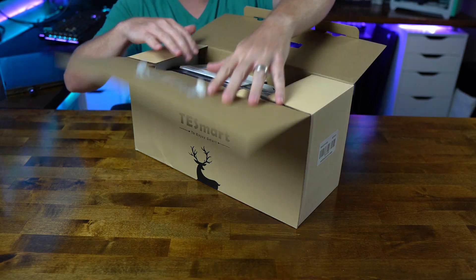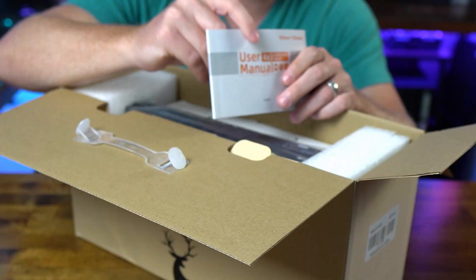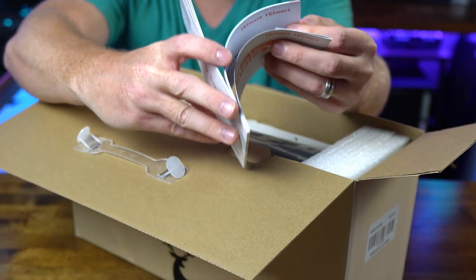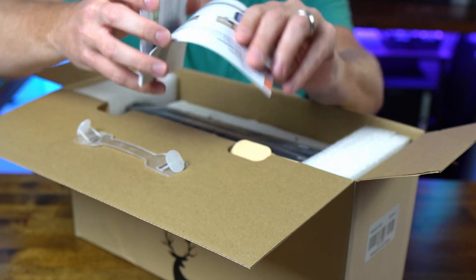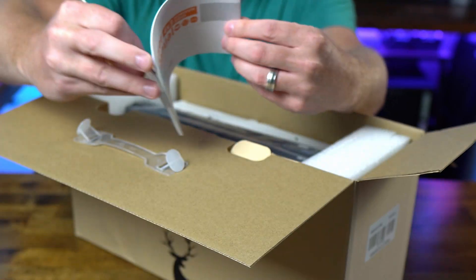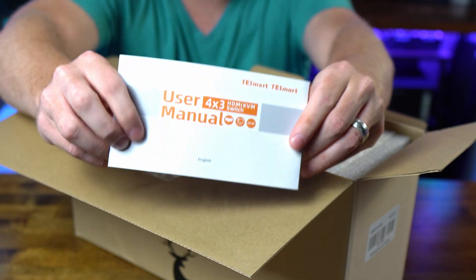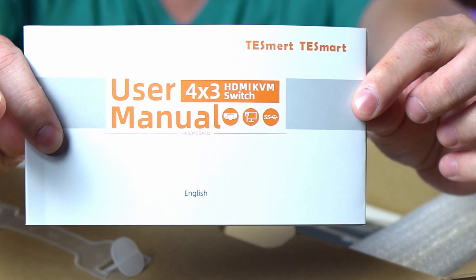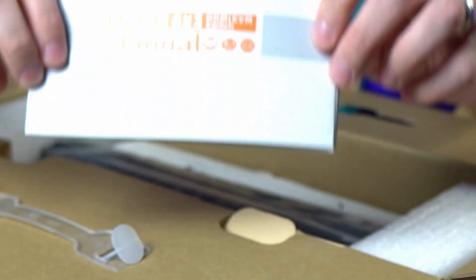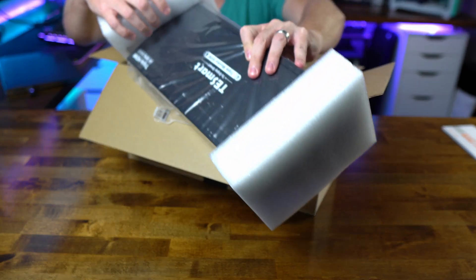This is a heck of a package. We've got the user manual right up front, which tells you how to set everything up. It's actually nice and has color — a very well-written, good-looking manual. This one specifically is for a four PC, three monitor KVM switch — so a very beefy, very capable unit.